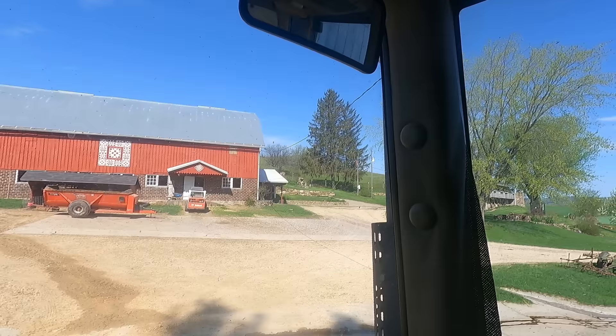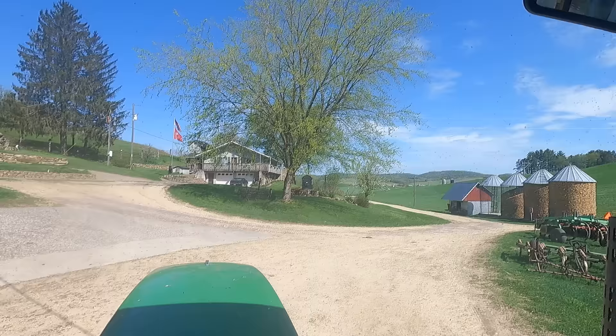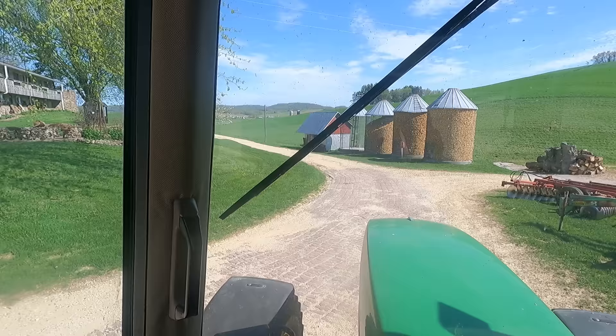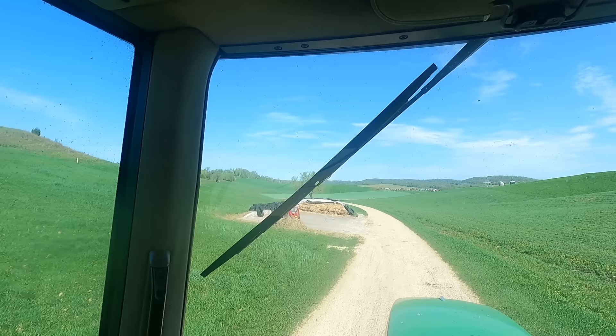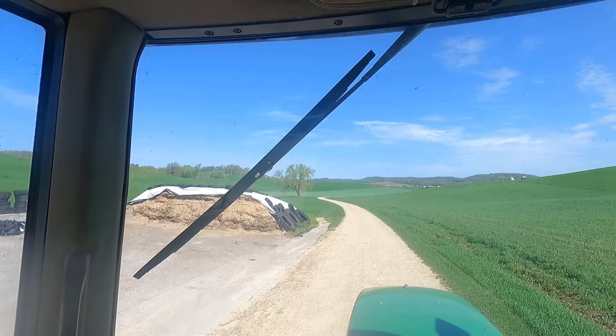We've got 14 acres to do today. It's all very heavy, heavy loamy ground — probably some of our better soils. It was 90 degrees yesterday. I got the plow out and plowed two small skinny fields, all one way, so it took a little longer. I wanted to take my time.